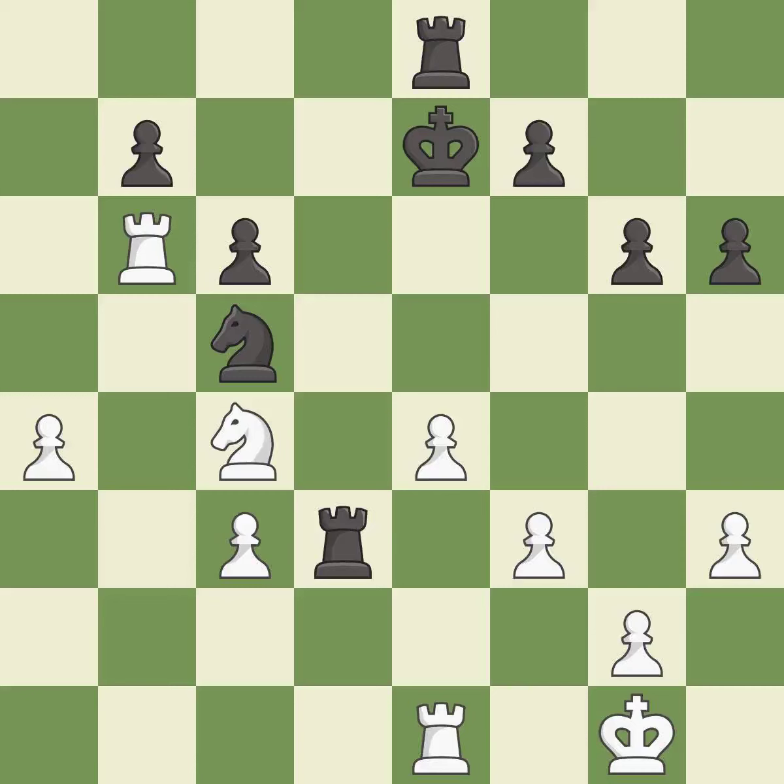This threatens to create a passed pawn — it is best. This defends a pawn that was under attack and had no defenders. This stops the opponent from being able to create a passed pawn. It is best.